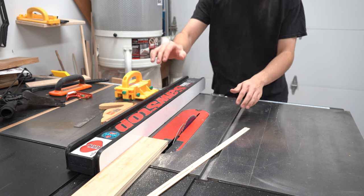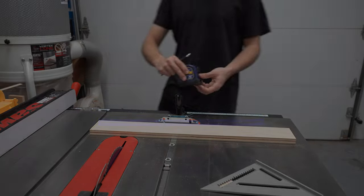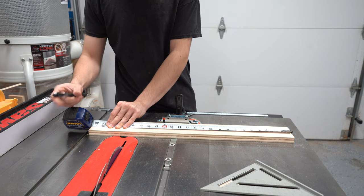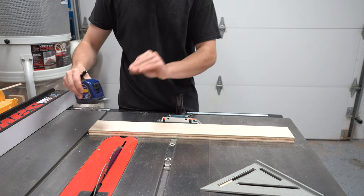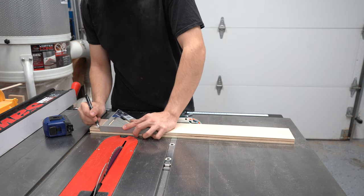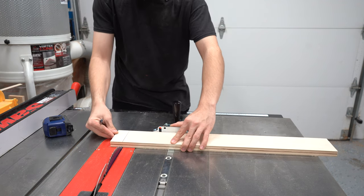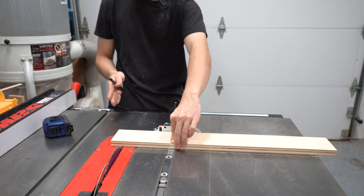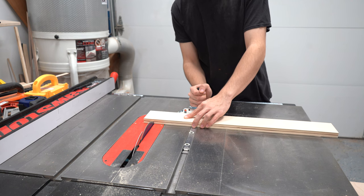Once the blade has stopped, you can pick up your pieces of wood. To make a cross cut, first make a mark on your board for how long you want to cut it. Let's say about two feet — make a mark and draw a line straight with your speed square. Then line that up with the blade, sight down the blade so you can see where your line is, pull your board back, and then turn your saw on and gently push your wood through the blade.